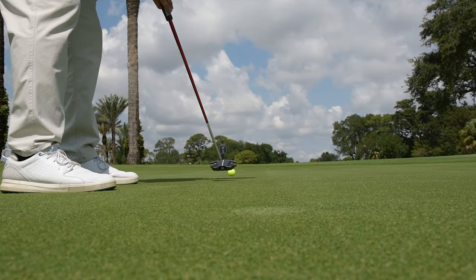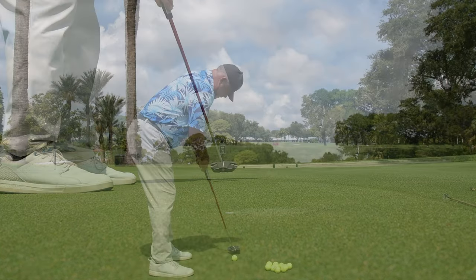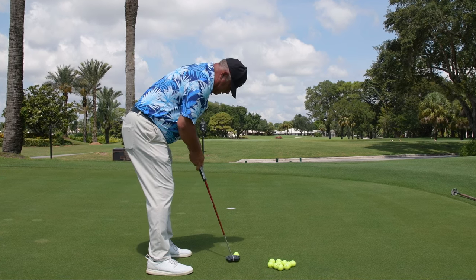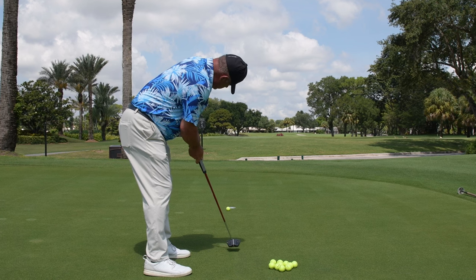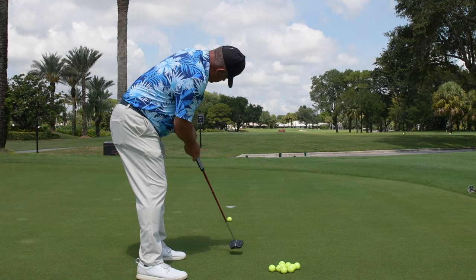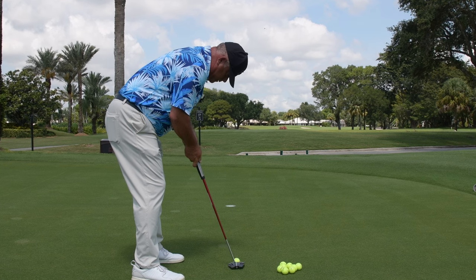Now from the down-the-line angle, this is a nice low view we have here. I'm putting maybe an eight-foot putt here, so no reason to have the putter going very high off the ground on the backswing or very high off the ground coming through. Very low, feeling very locked in, and we can see my path isn't really going outside or inside — it's pretty square-to-square, which I worked on hard.